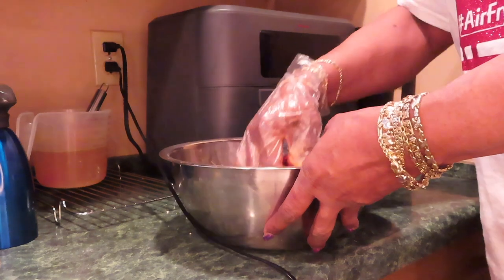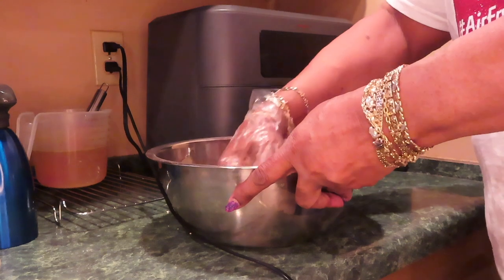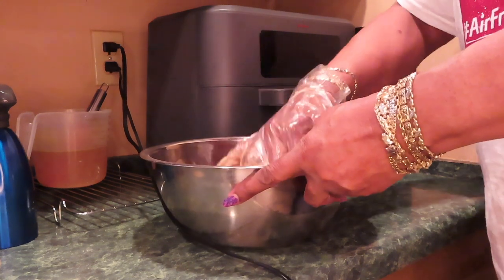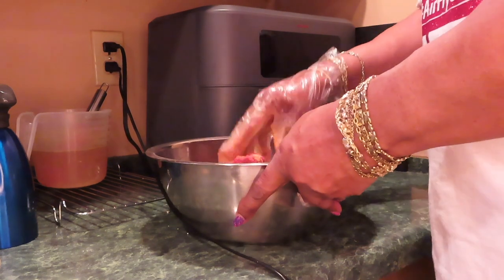The reason I'm moistening the bread is so the bread doesn't take all the moisture out of the meat. I'm moistening the bread so it adds moisture instead of taking away.